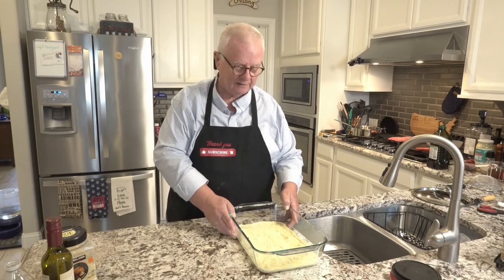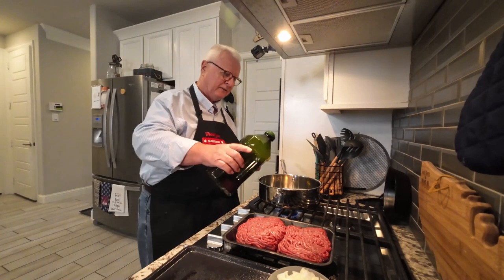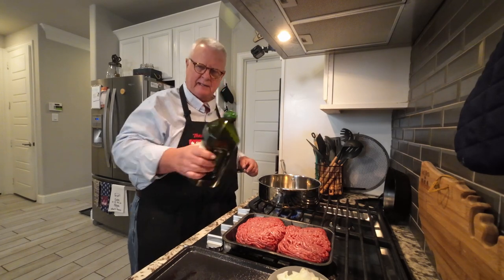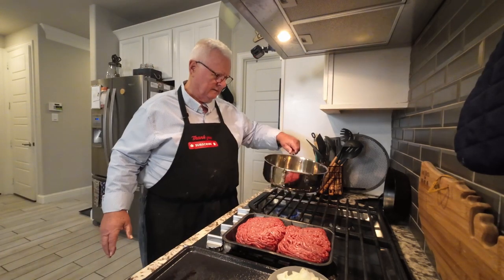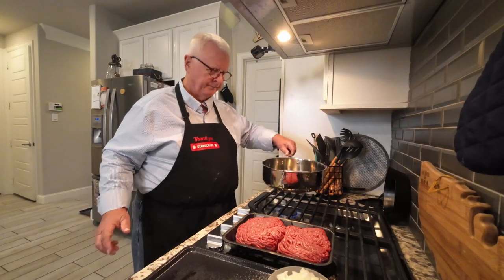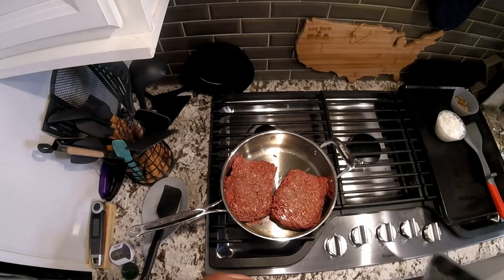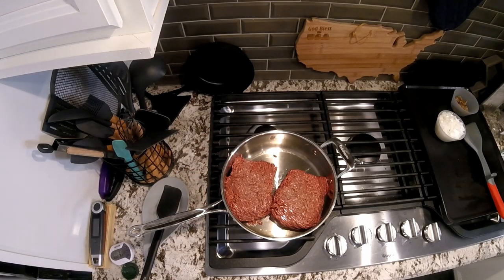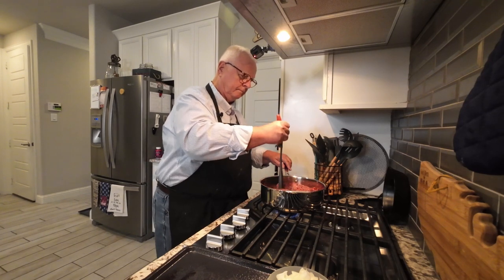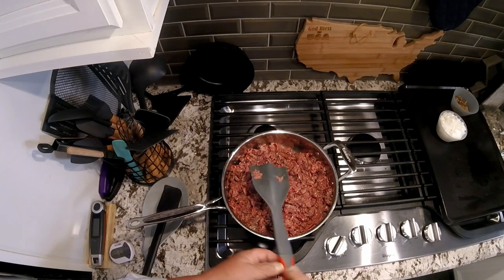I'm going to add a little bit of olive oil to a pan, then start by putting two pounds of ground beef in there. Let's start mashing that up. We're going to start by browning the beef.